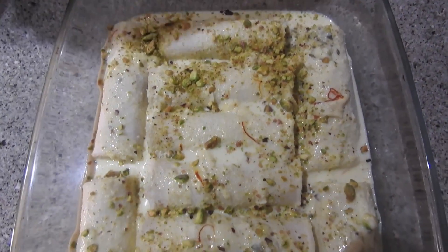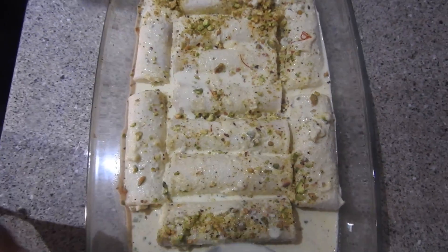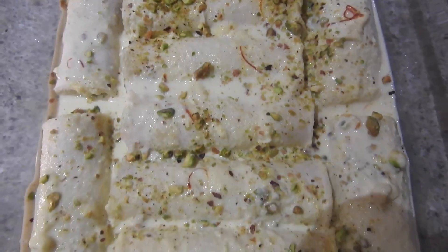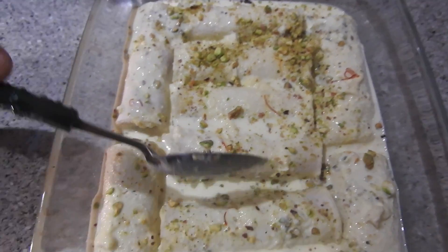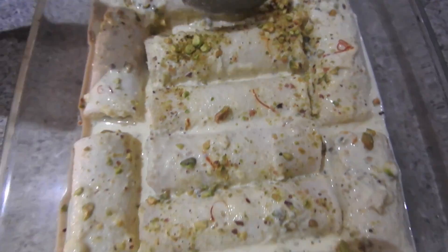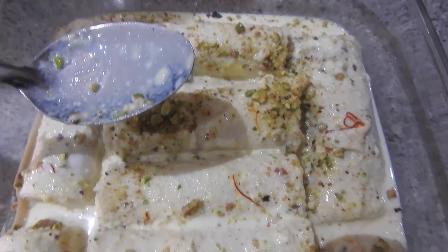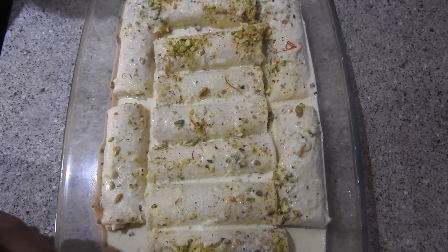I've just finished and as you can see it's looking really very nice and it is going to be very tasty. If you do make it, please let me know how it goes. Please keep pouring all the juice so the bread soaks it up and goes soft. If you like this recipe, please leave a lovely comment, like, and subscribe to my channel — it really means a lot to me. Inshallah see you with a new recipe, take care and salaam alaikum.